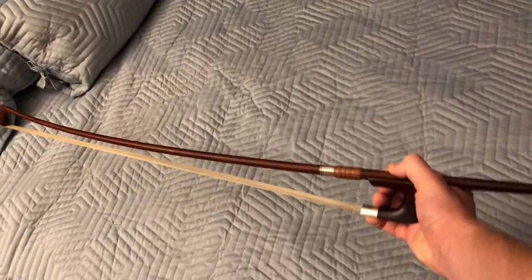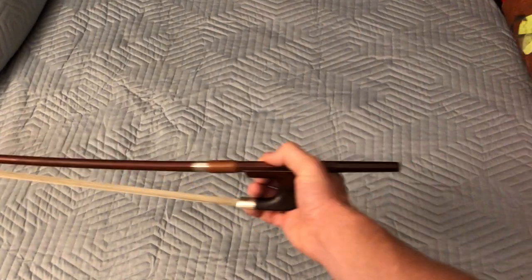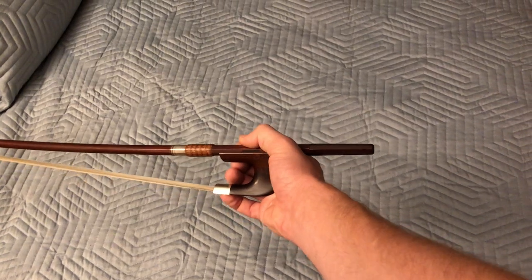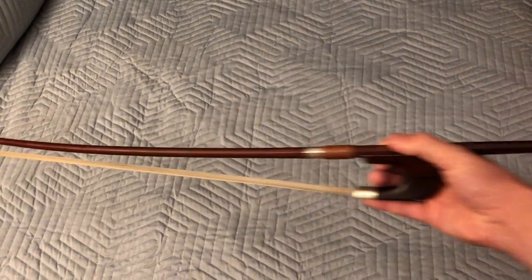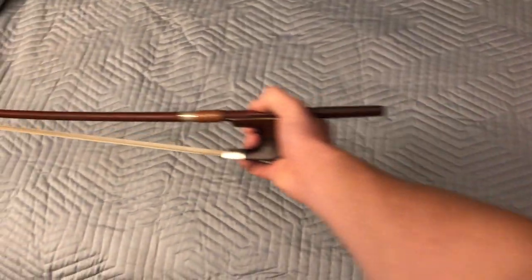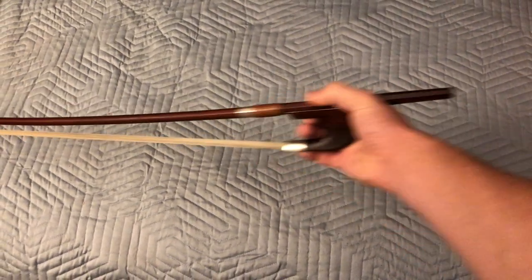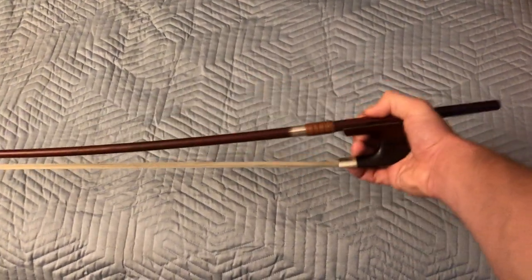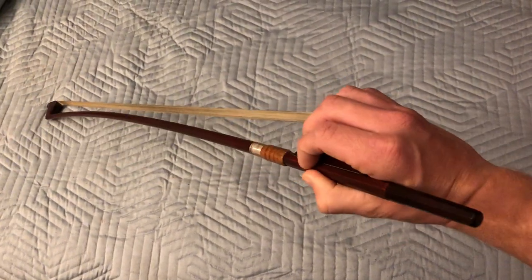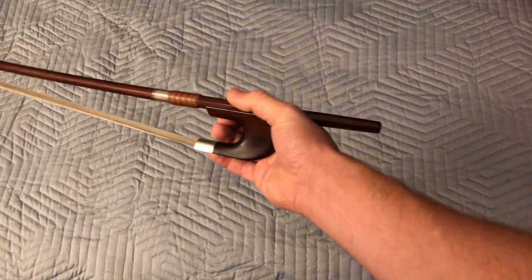When you play, you should look down and your bow hold should look just like that. When you start a note and pull a down bow, your hand will flex out. When you go the other way and push an up bow, your hand will flex in. It's really important that you have some flexibility in your fingers, which is why we really pay attention to where our fingers go and whether they're in the exact right spots and flexible.